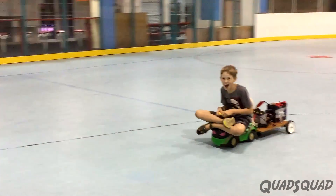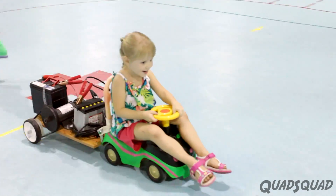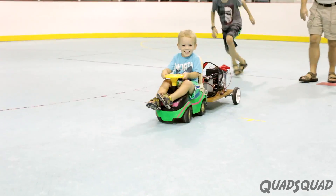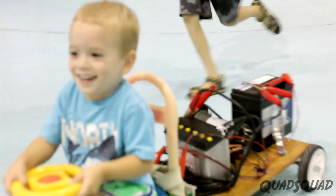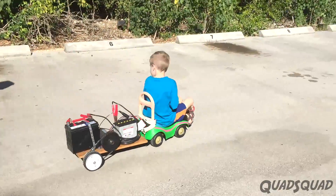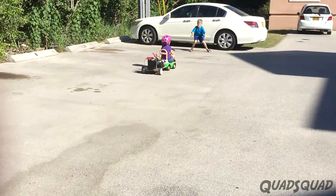We kept experimenting by changing our variables to see what helped the car go faster. We all tried it out and found that the lighter the rider was, the faster it went. We also determined that three batteries was the best number, because any more adds too much weight and resistance to the car.